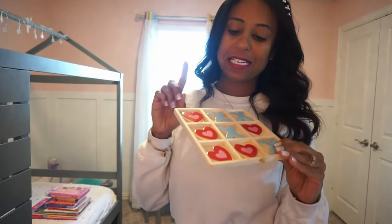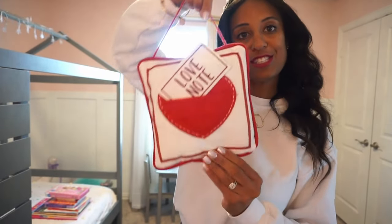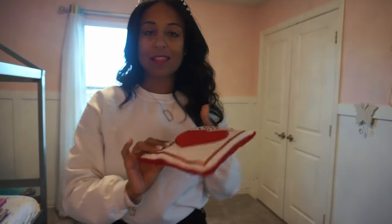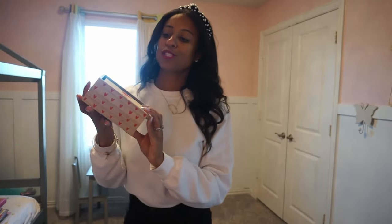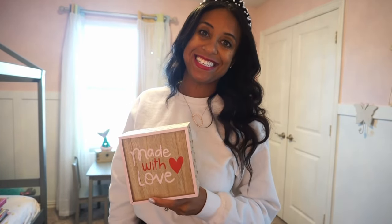A few years back I picked up this tic-tac-toe set from Target, the Target dollar spot, so we're going to add this little sweet piece as well. She has this little love note pillow, and there are hooks over here — three in a row. We're going to add this little love note pillow. We also have this 'Made with Love' little box from Target. The colors go with her room — she doesn't have red, but red will be her little pop of Valentine's Day color. We'll also make sure we change out her books in her little reading nook to all of the Valentine's Day books.